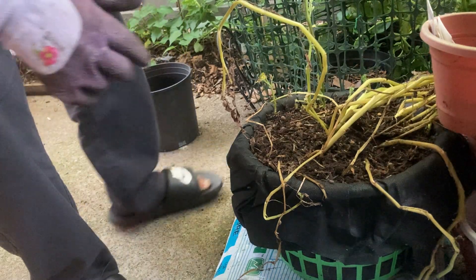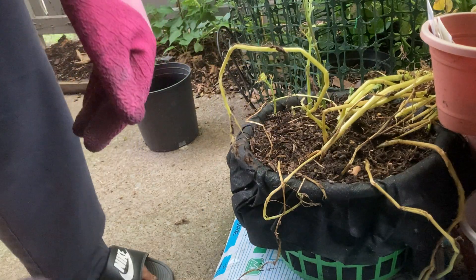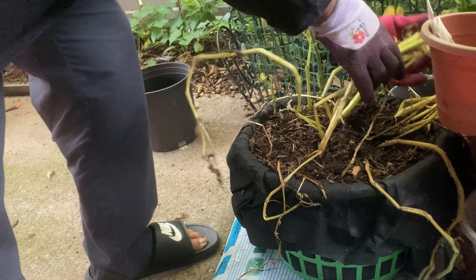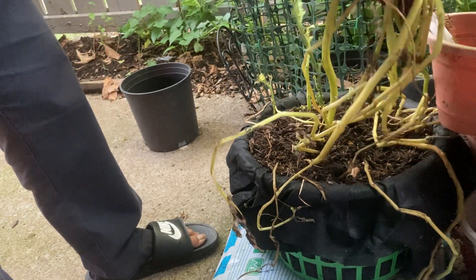We're going to see what we're going to see. Can you see it? Let me see if you can see it. So, this is going to be a tip for potato harvest — all the stuff that died back.